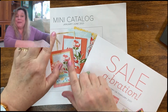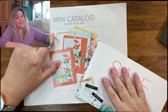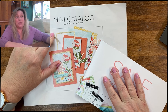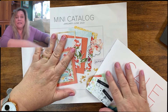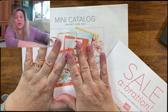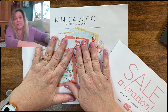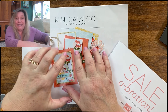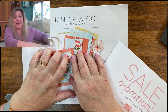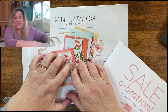Right now we have the new mini catalog January to June 2021. I have to tell you, I started stamping in 1998 — so it's been about 23 years — and this is pretty sure my favorite catalog ever, with a whole bunch of my favorite stamp sets and papers. The best designer series papers I've ever seen are in here, so if you like designer series papers, or if you've never tried them, this is the time to look at the mini catalog.